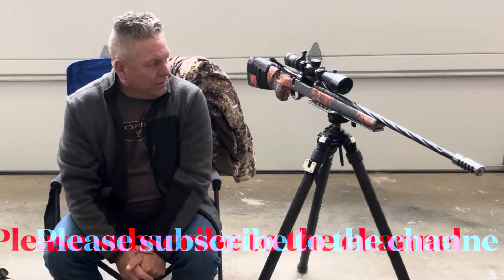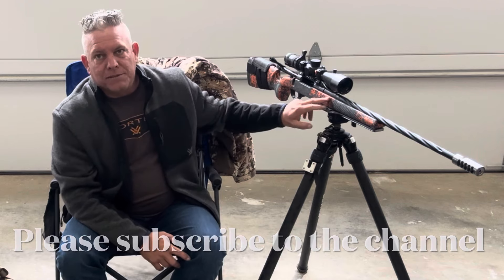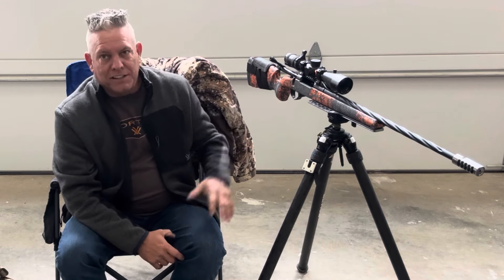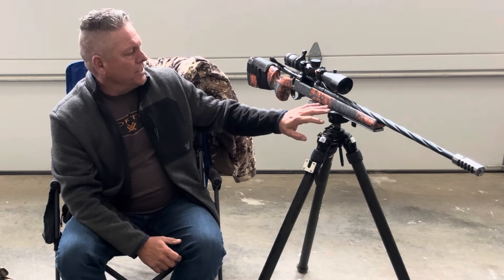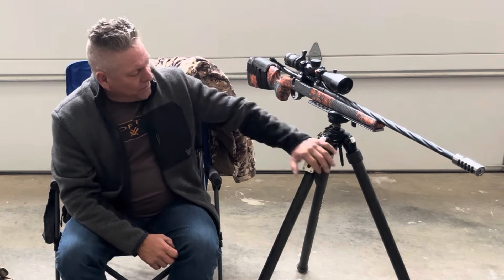I'll start off with the Pro Hunter 2 — this is made by Seekins. Did a couple videos on it. I'm going to do a video after this talking about it. I've actually had a chance to shoot this in three or four matches now, kind of go over just the rifle, so that'll be its own deal.